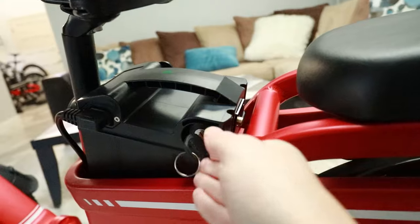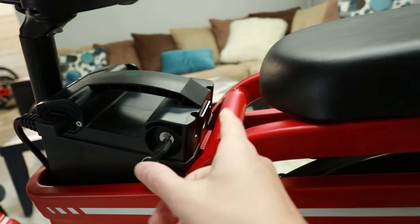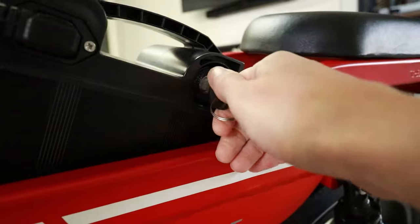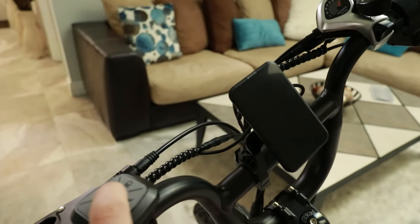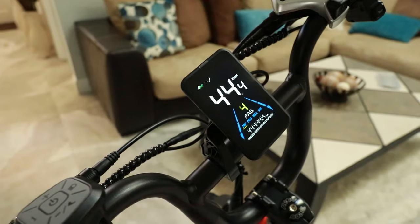To unlock the battery, you push the key in, turn it, and once that has receded you can take the battery out. To power this on, stick the key in, turn it, and then you can remove the key. On this model you can do that, so then you go over here, hold down the power button, and it's on.